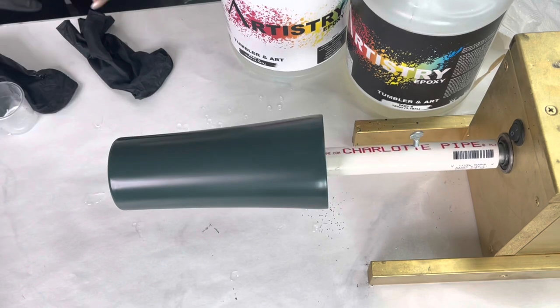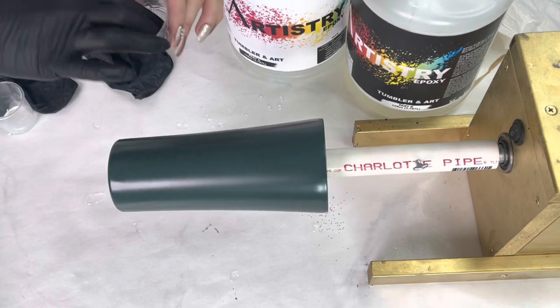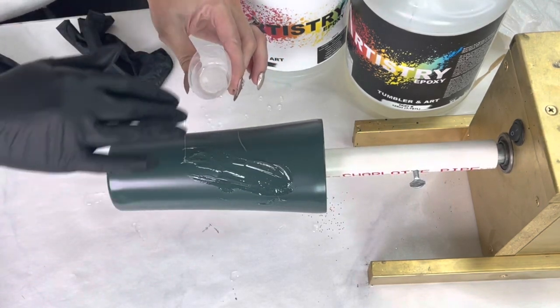Then we're going to add our epoxy. This is the Artistry Art and Tumbler epoxy, just doing my first layer here.